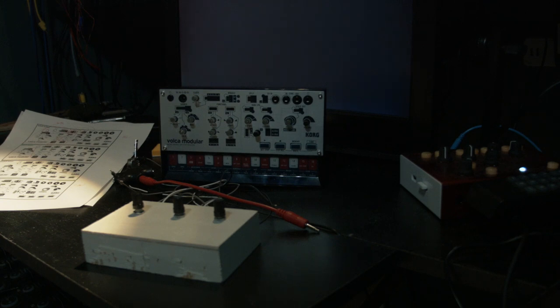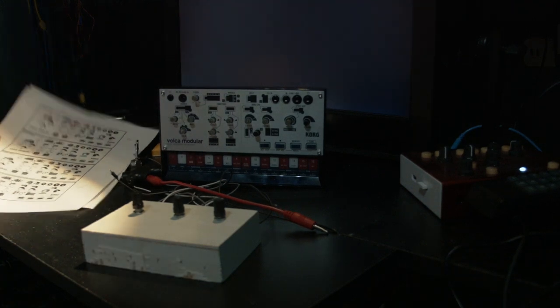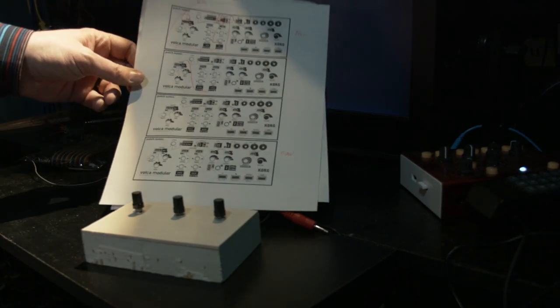If you already have a number of Volcas you could certainly use this in combination with those and have a really amazing setup. I was thinking of myself maybe purchasing a second one in the future, just because I think it could be very versatile having two of these playing two different parts.